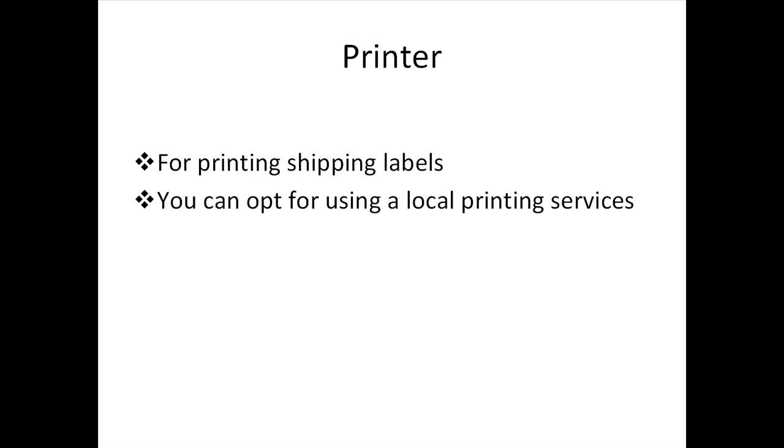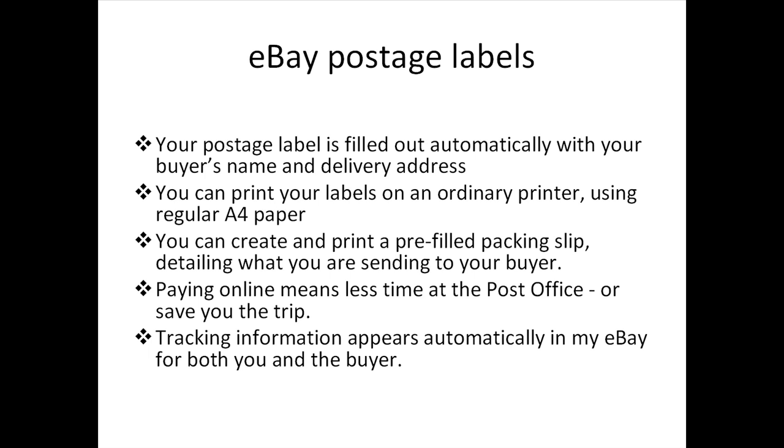Getting a personal printer is not entirely necessary. If you have a local printer service around your neighborhood, that would save up on some costs. When sending out your eBay items, you can save time and money by paying for postage online and printing your own postage labels. All you need to do is print the label on a normal A4 paper and tape it to the package. Your postage label is filled out automatically with your buyer's name and delivery address — no need for data entry or writing labels out by hand. You can print your labels on an ordinary printer using regular A4 paper, no need for special labels.